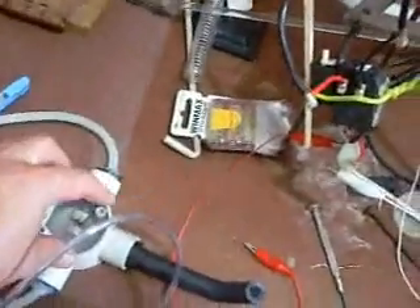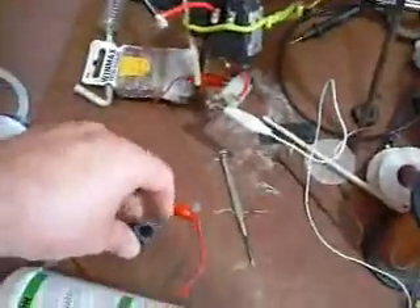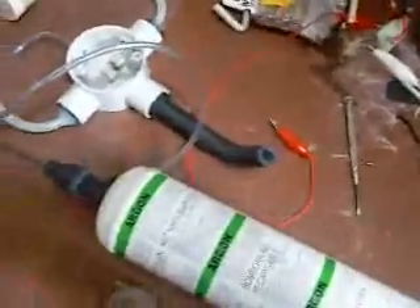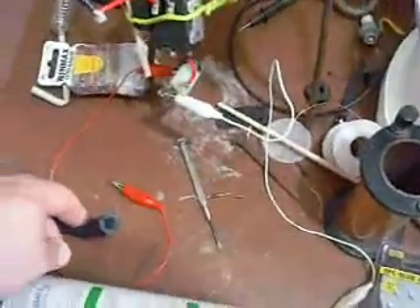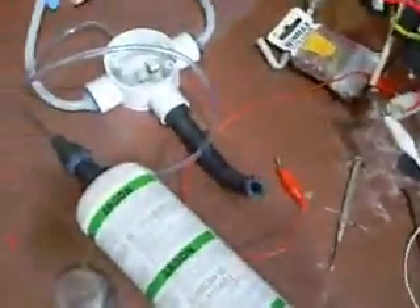From here we will put a lid on that to contain the gas and vapor, plumb some holes into this tube and feed from there into the tube, fill the tube up, and then try to see what it is.